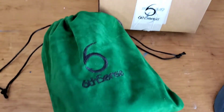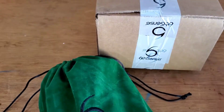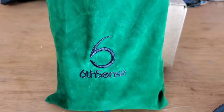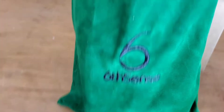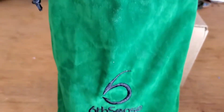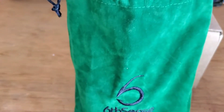Hey guys, we got another quick unboxing from Six Cents. It's going to be a semi-short video, hope you guys enjoy. Just like every single monthly subscription from Six Cents, they send them in these nice little reusable bags. Let's dive in and see what we got this month.